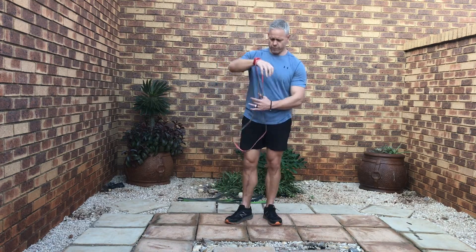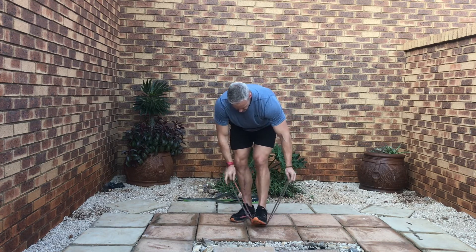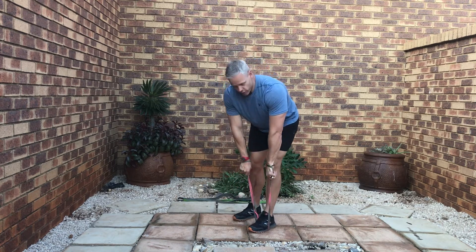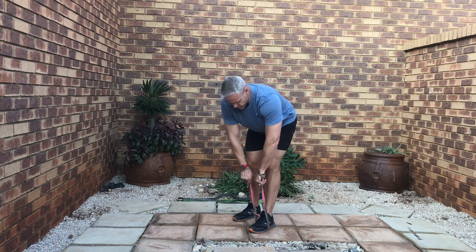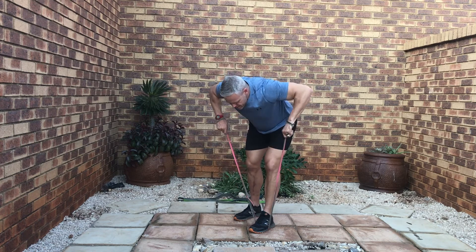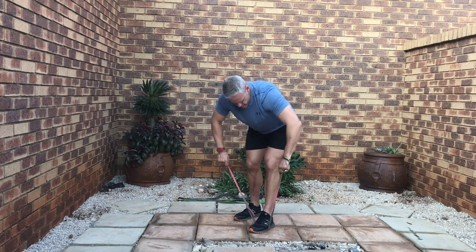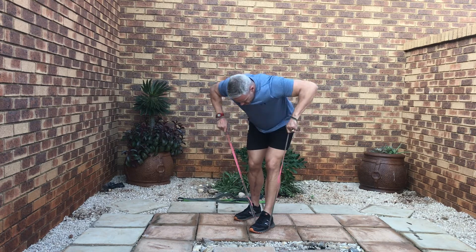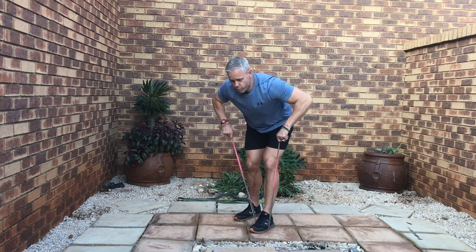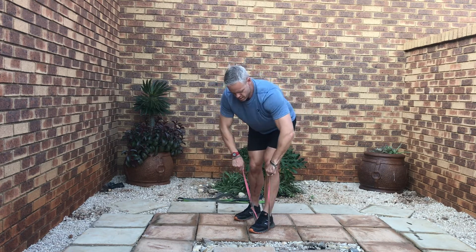From there we go into bent over rows. Obviously you can step into the theraband with two feet or one foot. I like to go through the theraband so I can grab it there and get a proper curl on it. Squeeze at the top, slow back, stretch, set the scapula. It's important to set your tummy as well so you don't put pressure on your back — bend your knees.